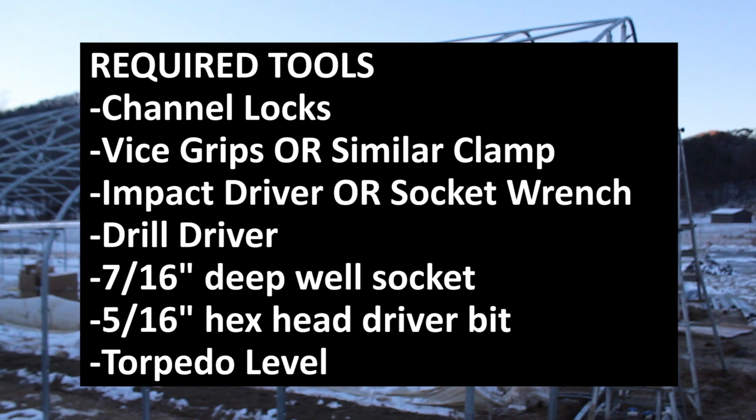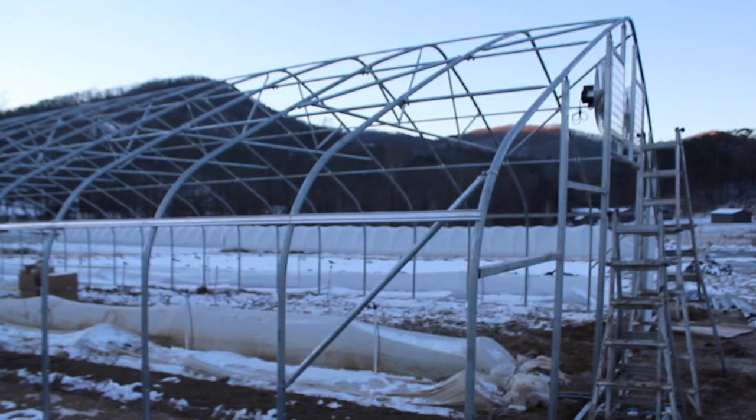The tools you'll need to have on hand are channel locks, vice grips or a similar clamp, an impact driver or a socket wrench, a drill driver, a 7/16 inch deep well socket, a 5/16 inch hex head driver bit, and a torpedo level.